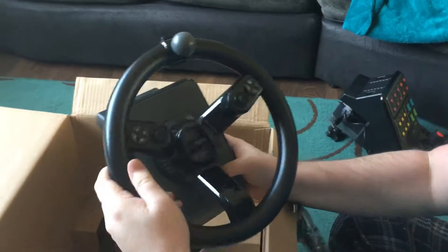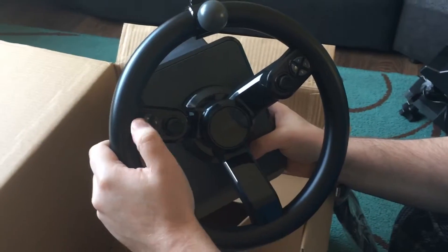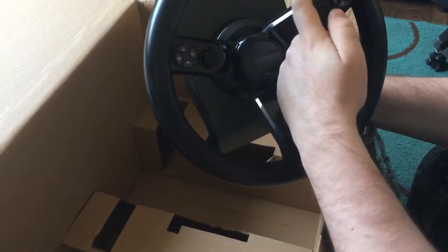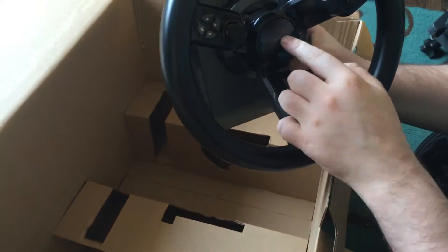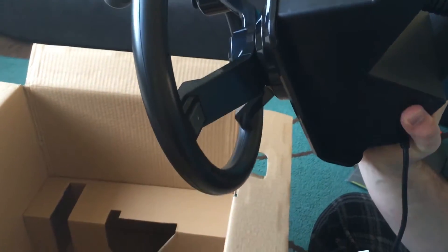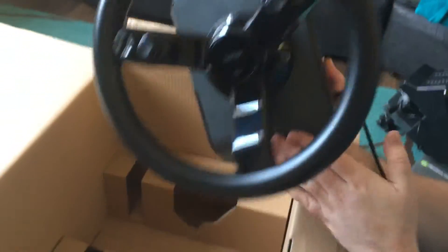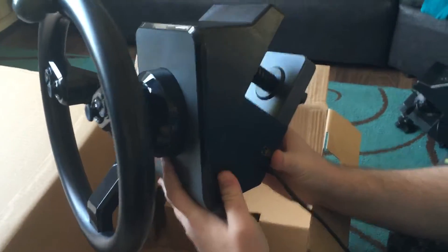We've got buttons to the right, a bit like an Xbox or PlayStation - these actually do stuff in-game. We've got the yolks which also press down, which is good. Yeah, a bit like Xbox. And then we've also got buttons on the back. I hope you've got all this in the frame Lewis, because I have to watch it - if not I have to do it all again. So guys, there's the plug for the side unit.